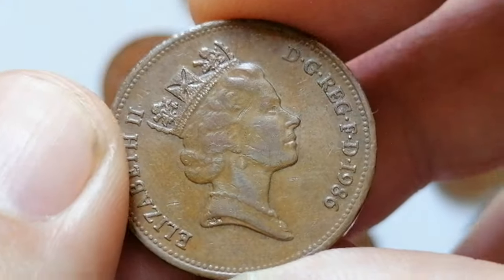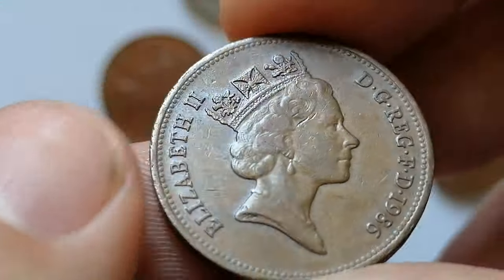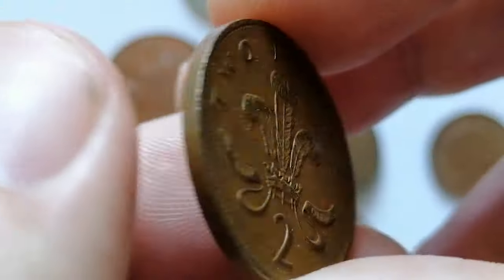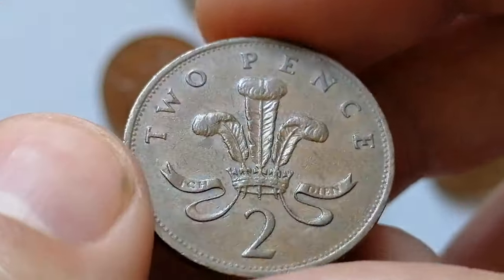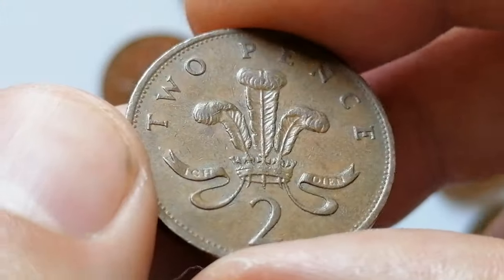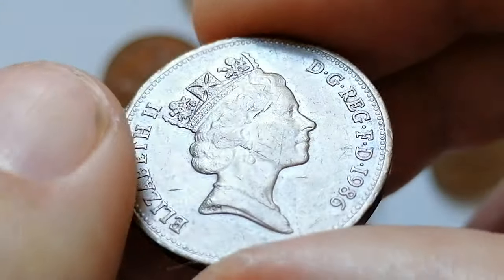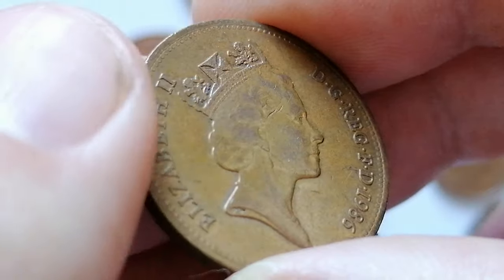The mintage for this year was substantial, making it a common coin. In circulated condition its value is minimal; in extremely fine condition it might fetch a bit more, but generally remains close to face value unless in uncirculated condition, where it might be valued slightly higher by collectors. On eBay, these two-pence coins in higher circulated conditions sell for less than three dollars.